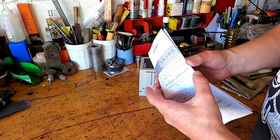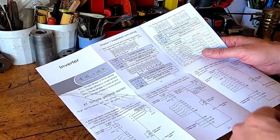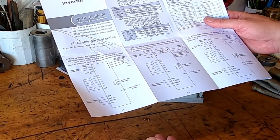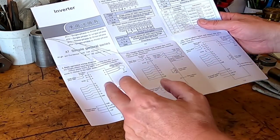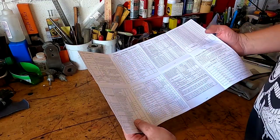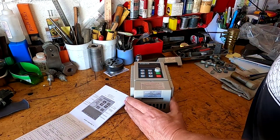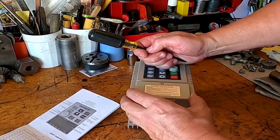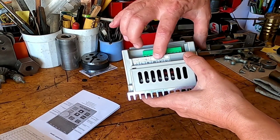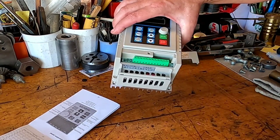The wiring hookup on this BD1 is very straightforward. If you're using an external start/stop switch or an external potentiometer, it does have hookups for all that as well, and accessing those is done through the programming. Let's take this cover off — there are your inputs, your ground on one end, that's your 220 in, and these are your three-phase out. Let's go over to the bench and hook this up.